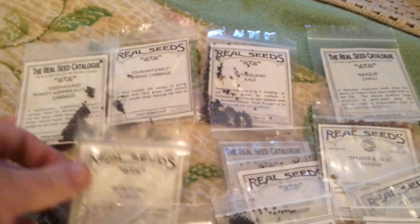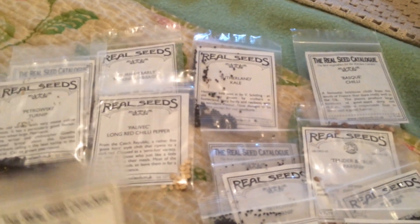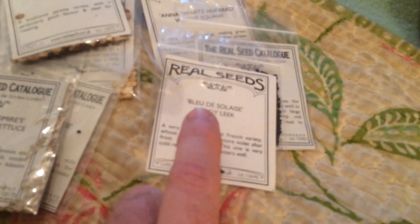Durham Early — again this is our favourite from the wartime garden, we grew this regularly for four years and only recently stopped, mainly because we wanted a change. Then we've gone for something called the Greyhound, which is a pointy summer/autumn cabbage. We've got a turnip called Petrowski, Polvat long red chili, Winter Luxury pumpkin, Genovese basil, small turnip lettuce, Sutherland kale, parsnips, a squash, another chili, and one of our favourite leeks from last year — the Bleu de Solaise hardy leaf.